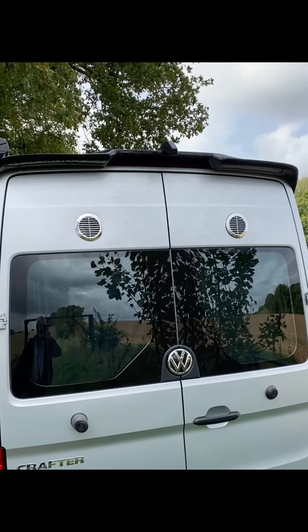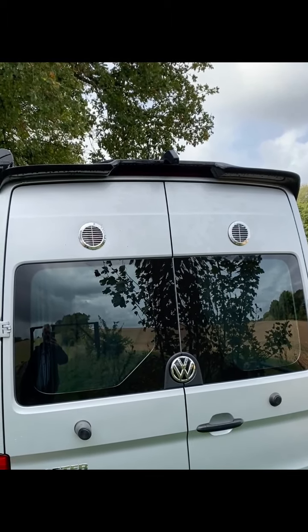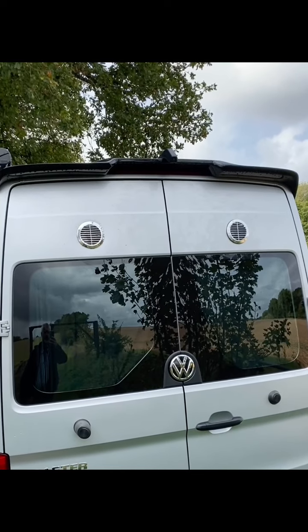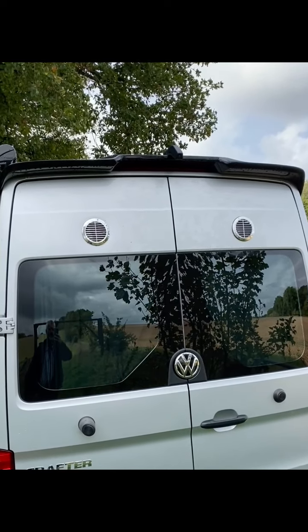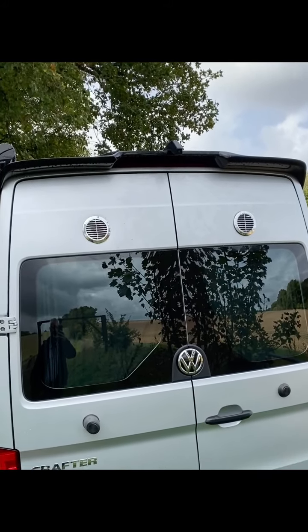Also at the top you can see two air vents — they're designed to pull in air over the bed, because at the front of the van there's an internal-external extractor. So when it's warm you can just open the air vents and it pulls a nice cold breeze over the top of your bed.